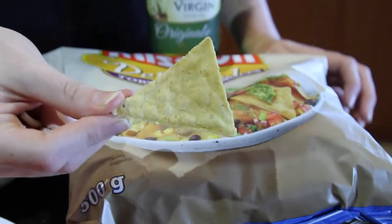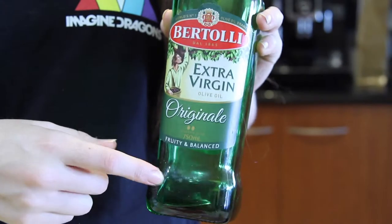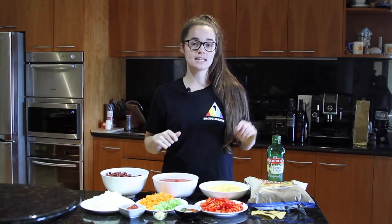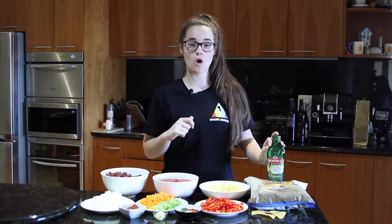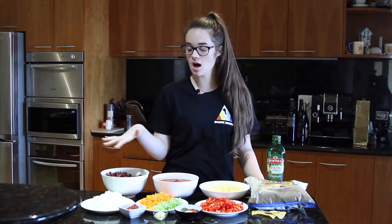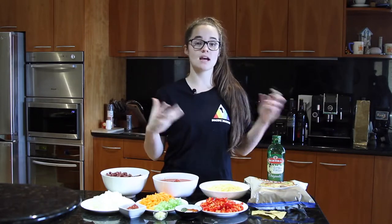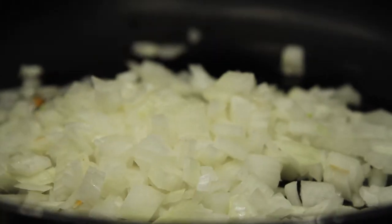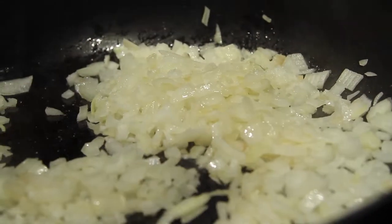Then we've got about 500 grams of tortilla triangles or regular corn chips — ours look like this, so yummy. And then we've got oil for frying; I'm going to be using about one tablespoon. So what we're going to do first is heat up one tablespoon of olive oil in a large frying pan and brown our onions for about five minutes until they're nice and translucent. Add about half a teaspoon of salt over the onions while they're browning.